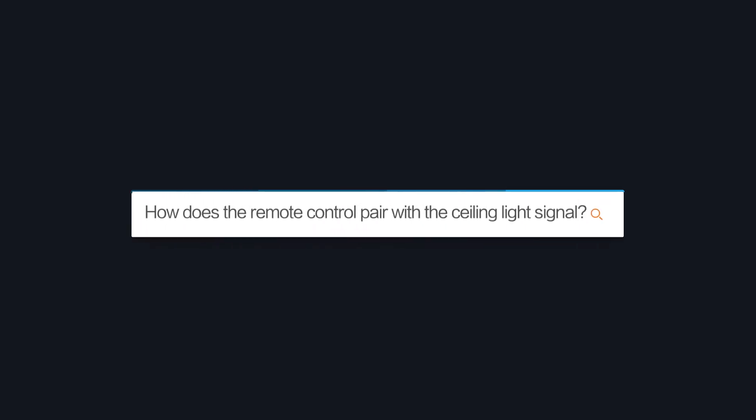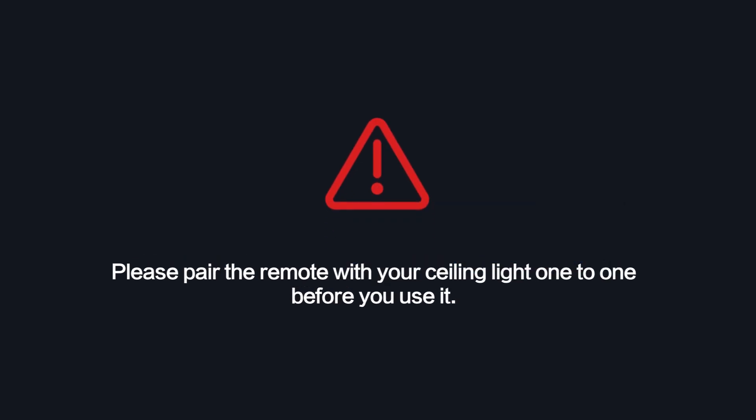How does the remote control pair with the ceiling light signal? Please pair the remote with your ceiling light one-to-one before you use it.